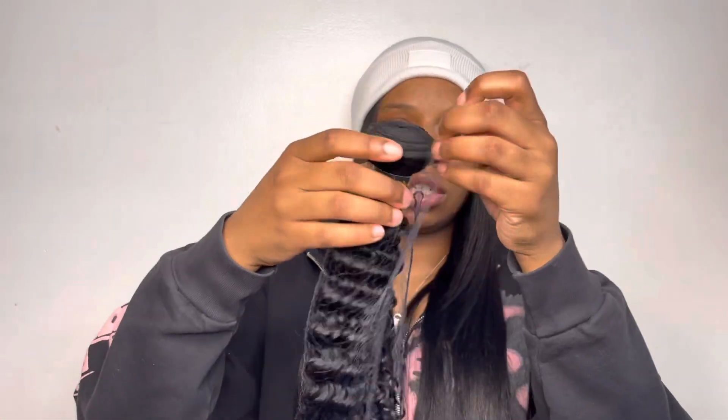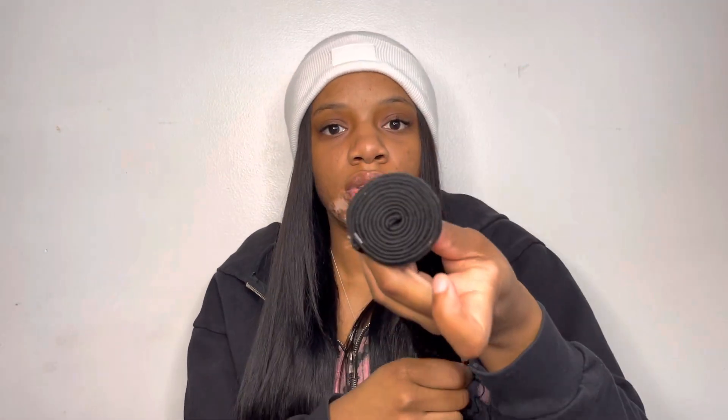I did take one of the bundles out already — this is another 20 inch, so I'll take that out for y'all. This is the 20 inch, literally fresh out the bag. I didn't mess with it at all, so this is how it looks. The ends are looking decent and the width looks pretty decent too.